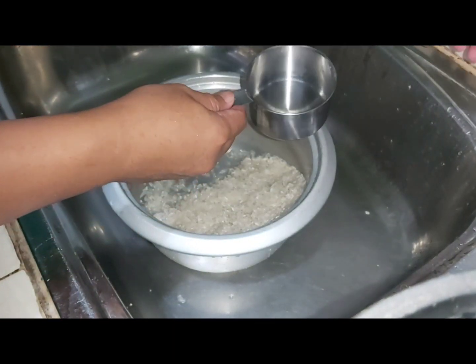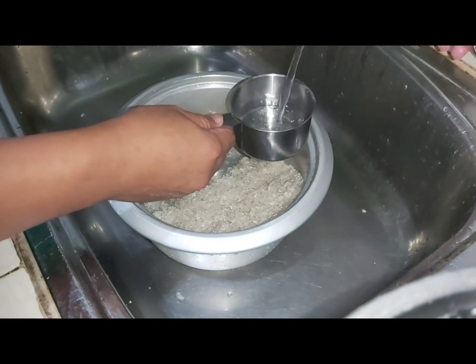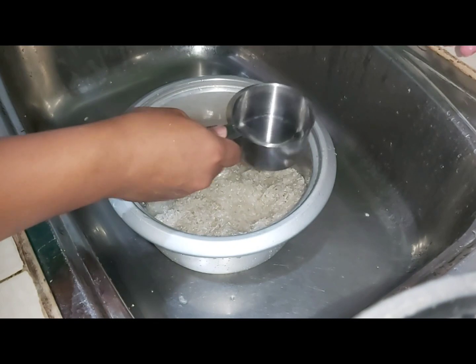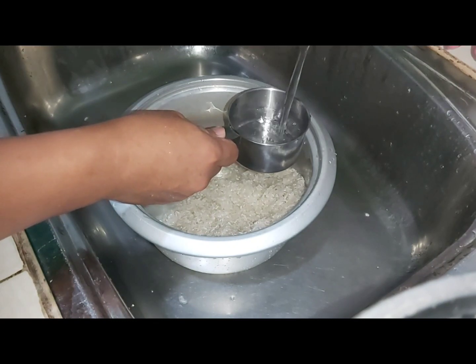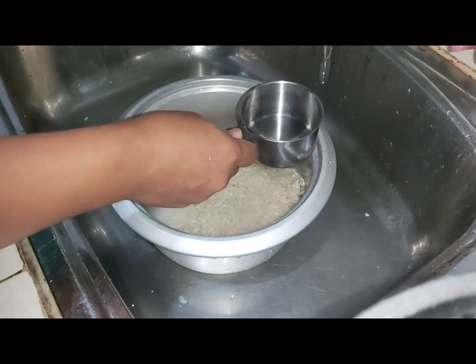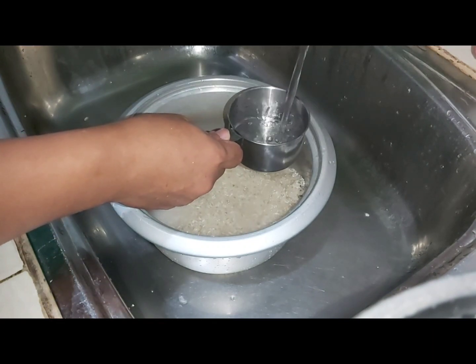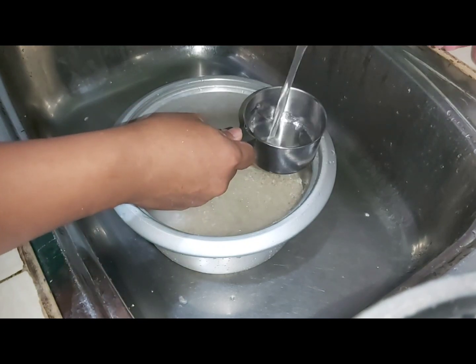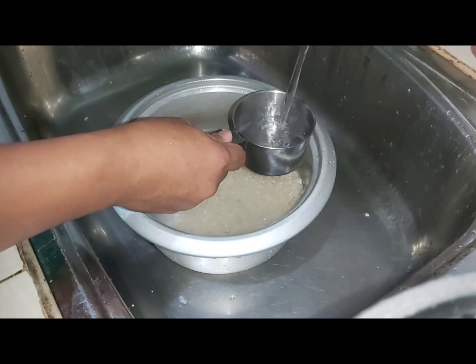In order to cook the rice perfectly, we need to use a 1.5 computation, which is: one cup of rice is equal to 1.5 cups of water. So we are going to cook 3 cups of rice, which means we are going to use 4.5 cups of water.